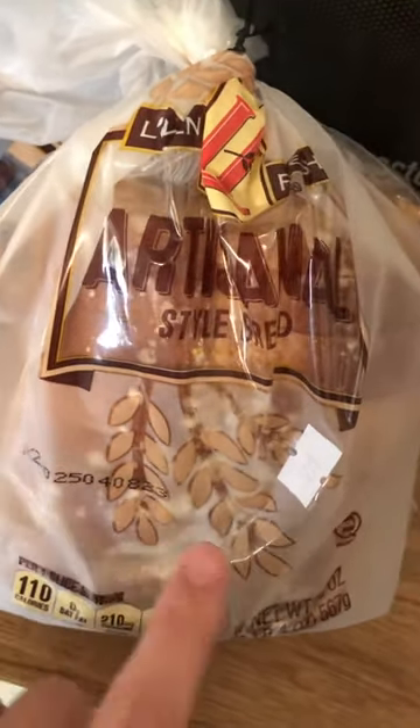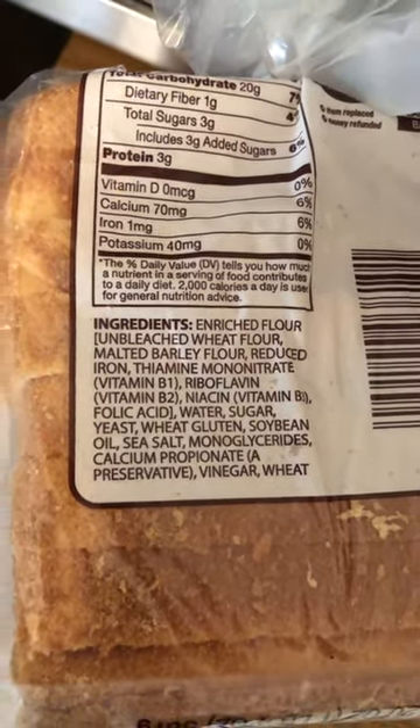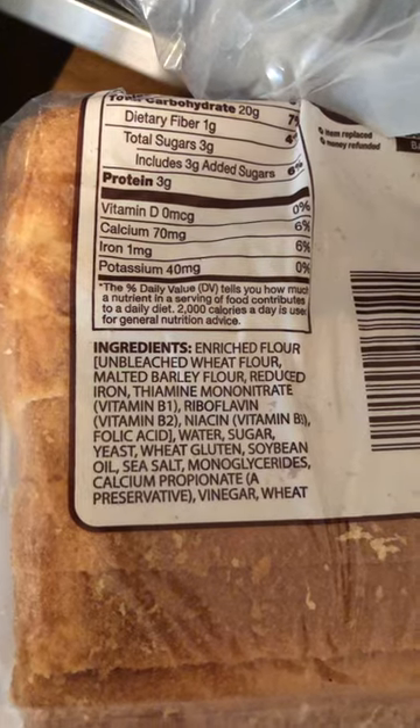What I really like about this bread is that the ingredients on the back are extremely clean. You see a lot of added ingredients in bread, but in this particular bread you're not going to see that.